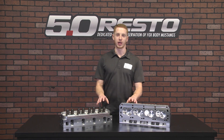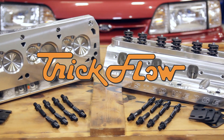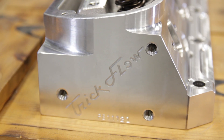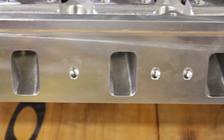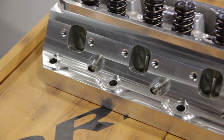These Trickflow 11R heads feature street ported runners, which makes these cylinder heads a great entry-level CNC ported head. They also feature aluminum construction, 7/16 stud mounts, and your choice of either a 53cc or 56cc combustion chamber. Larger intake and exhaust runners will allow more air in and more air out, resulting in significant power gains over factory cylinder heads.